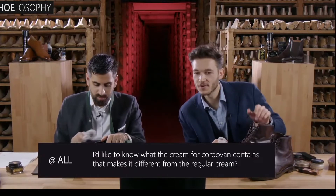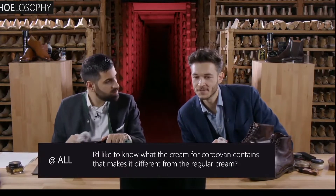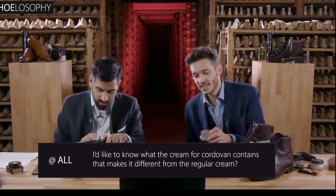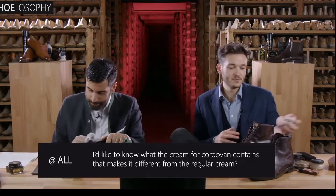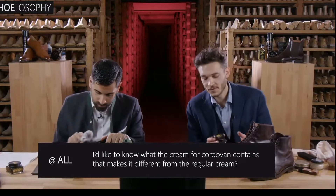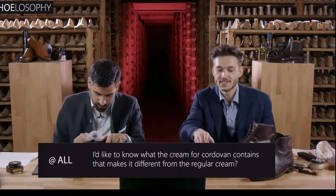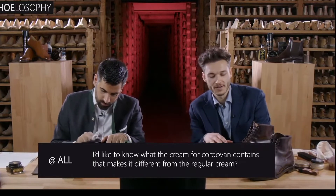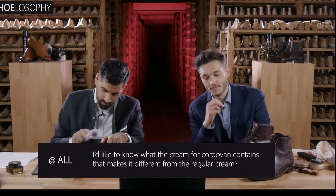I'd like to know what the cream for cordovan contains that makes it different from regular cream. Well, what it contains that the regular Saphir 1925 cream doesn't contain is the Neatsfoot oil, which is the same oil that the Horween Tannery, for example, uses for their cordovan leather, as far as I'm informed.